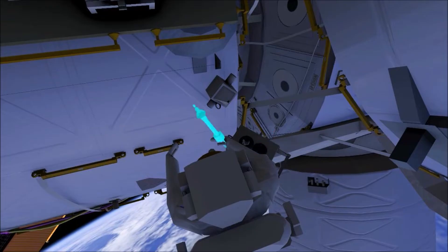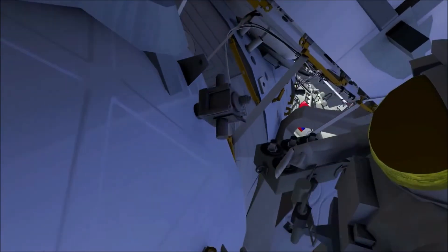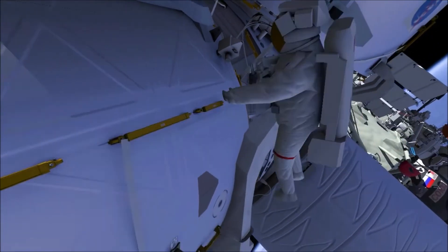Then EV1 translates under the US laboratory to the vacuum exhaust system's vent. The first sample will be in open space, and the second will be a swab of the vent surface.